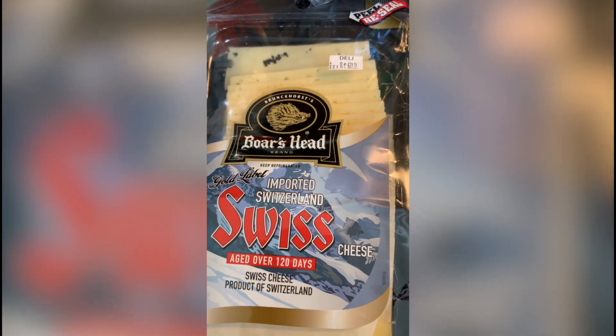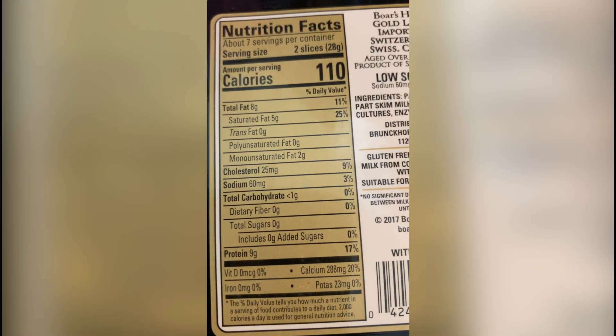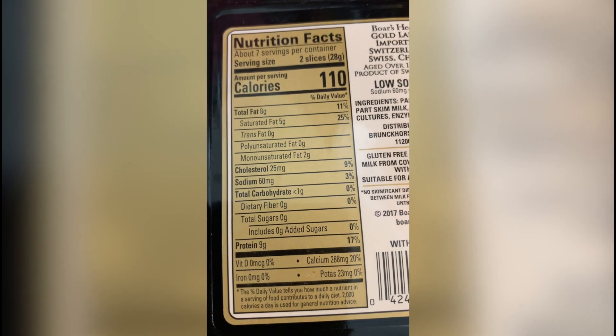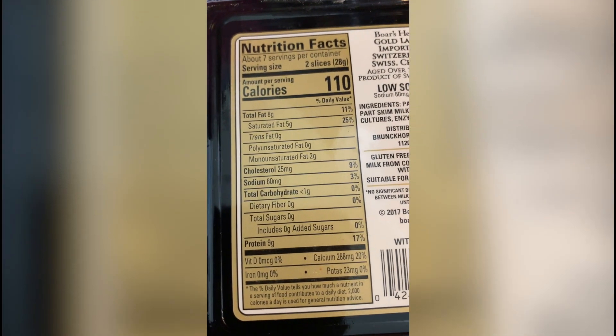Then we got some nice imported Swiss cheese, which if you look at the Swiss cheese it generally does pretty good on the amount of calcium — you see 20% calcium, and 9 grams which is 17% protein. So that's pretty good.